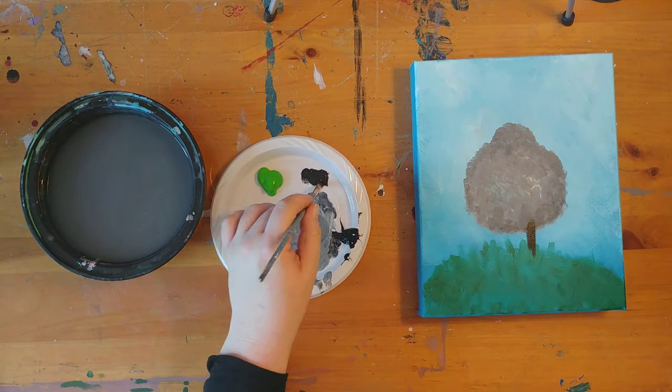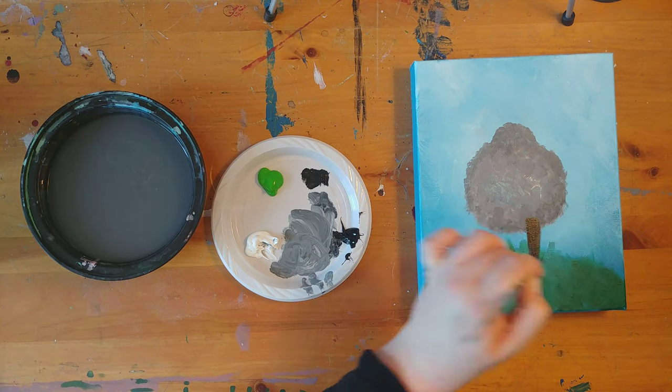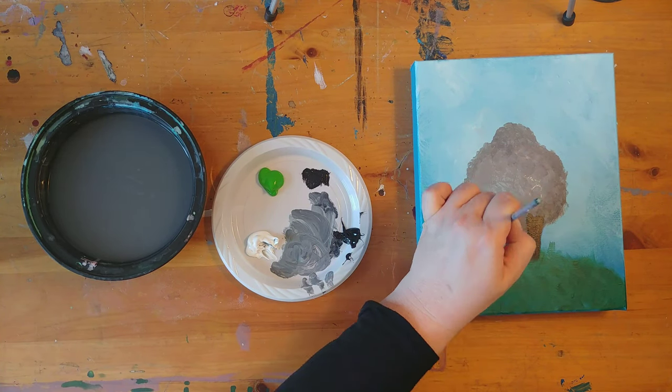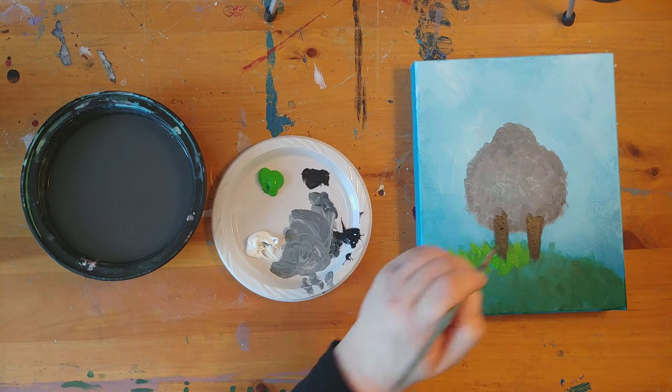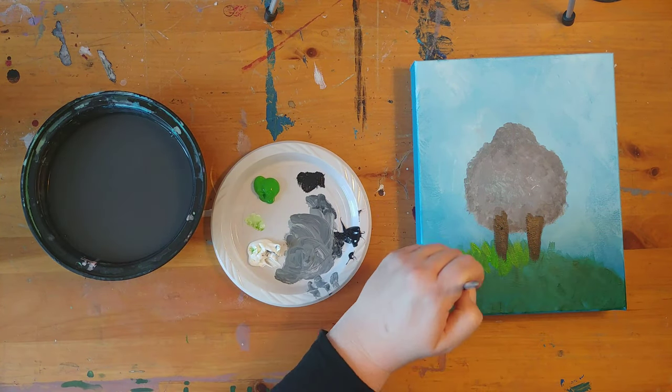Now for some legs using black. Now alternating between the light green paint and the white we will be adding grass to the bottom part of our painting.